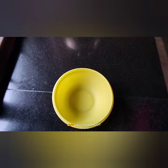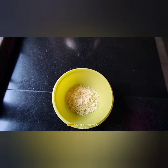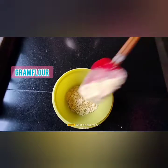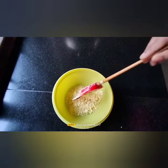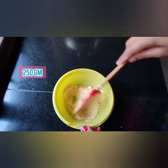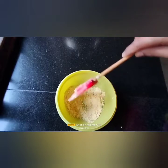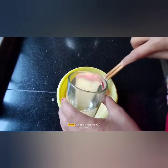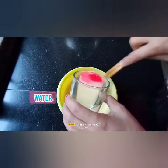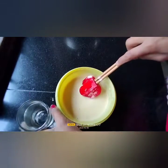So I'll start making my laddu recipe. First of all, I'll put some gram flour in my container — about 250 grams of gram flour. Then I'll add some water and mix it up to make a nice smooth batter. I don't want to leave any lumps in my batter.